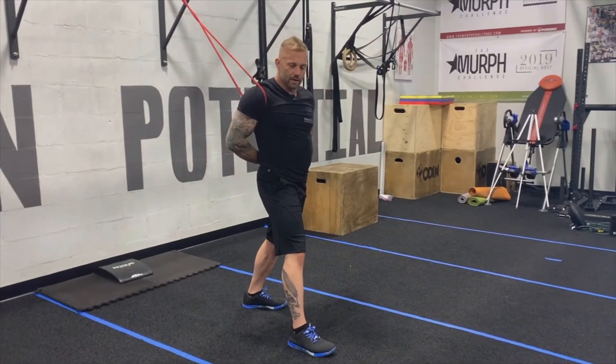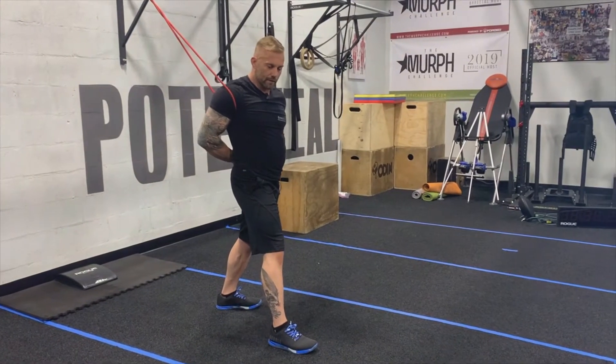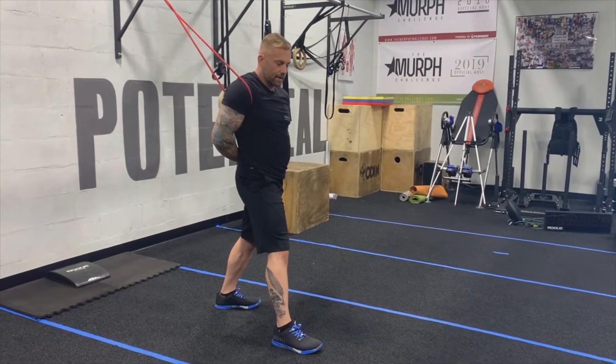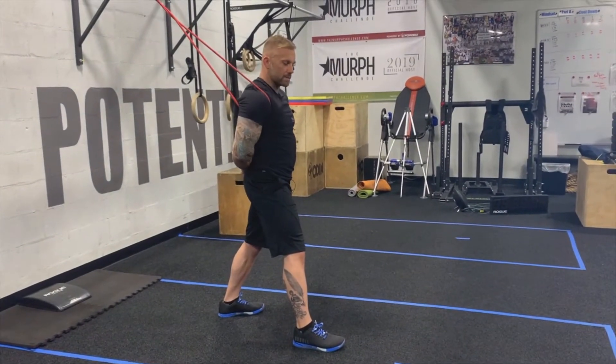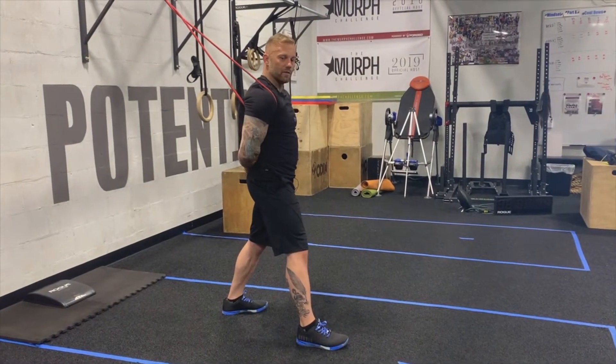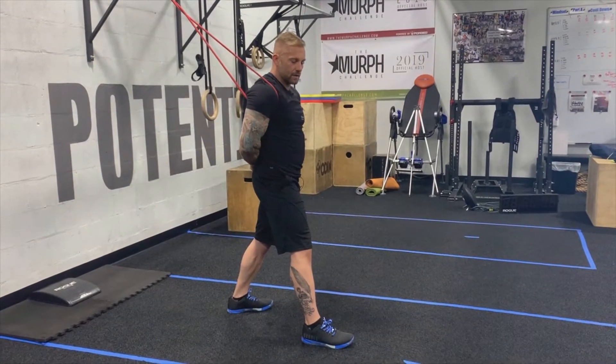From here, we're going to let that shoulder drift back, pull it forward, drift it back, pull it forward. Play the tension and the angle on this band. Remember your shoulder experiments — find where you feel it. Forward and back is good.